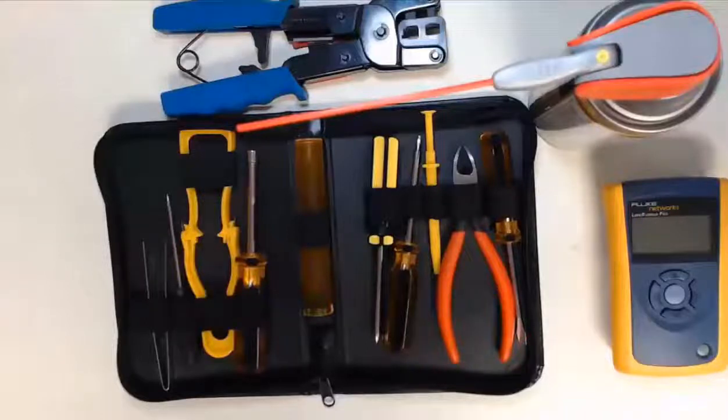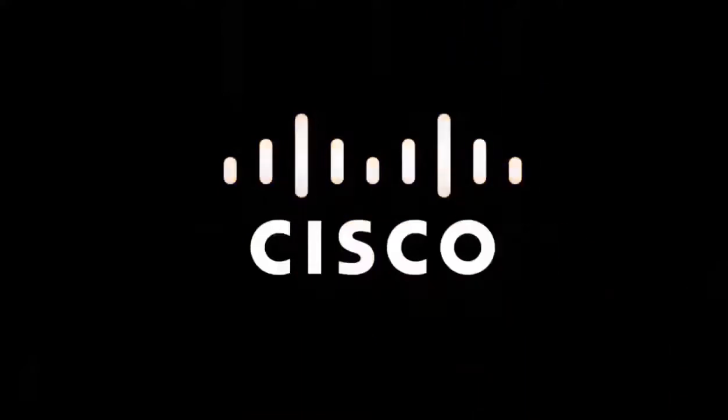Get comfortable using the tools in your tool kit. Build out your own tool kit now, but keep in mind your kit will continue to grow and become customized based on your evolving skills as you become an IT professional.